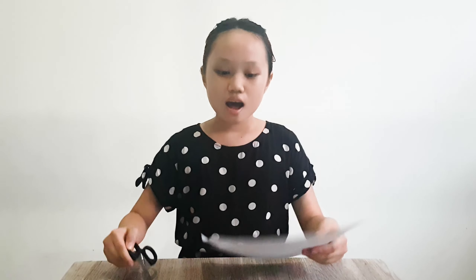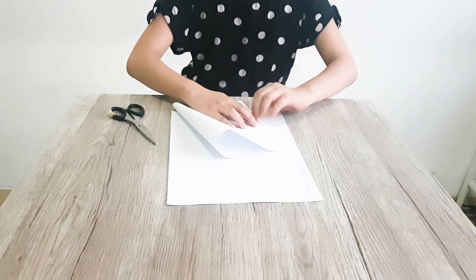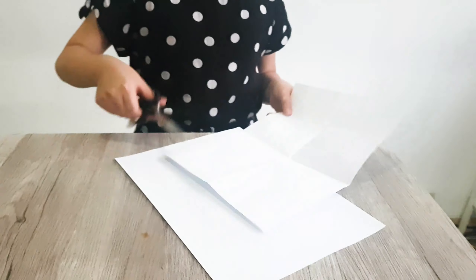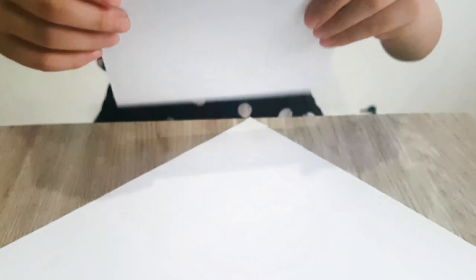So I have my two papers here and one scissors. First you fold the paper, then you make the shape. It's going to be this big. You will just open it, then cut it. Cut in the middle.